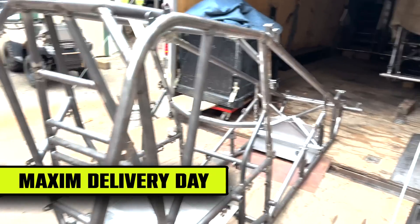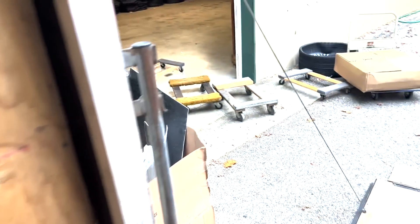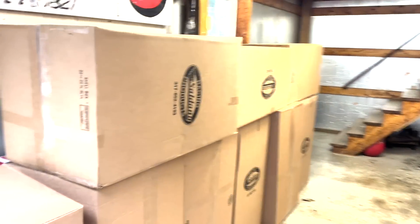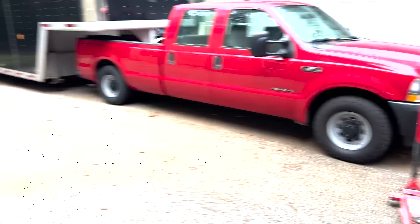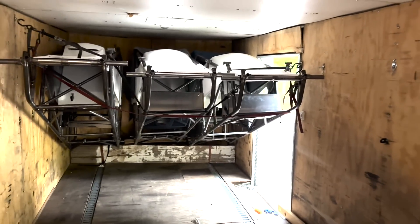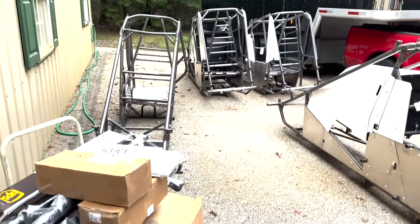Friday morning car delivery - got a little trailer full of chassis in here: new Maxim chassis, body parts, and a bunch of fuel tanks. We've been waiting on this for a while. We've unloaded four cars, Jerry's got an engine here, another car, and three more cars check it out suspended in the air. Eight cars total, got everything unloaded, bunch of axles, bunch of cars.